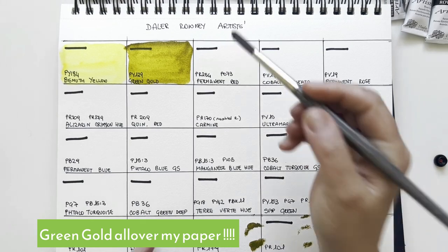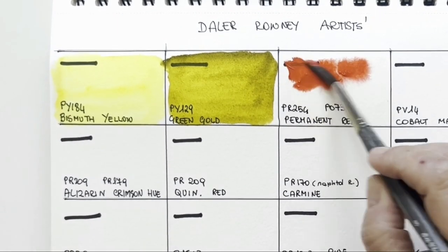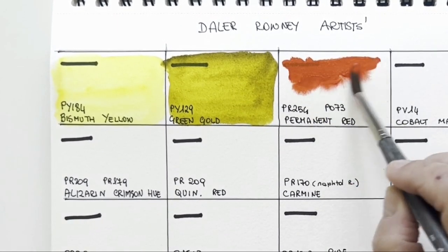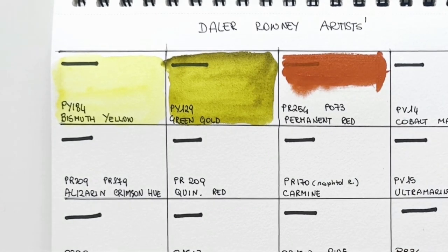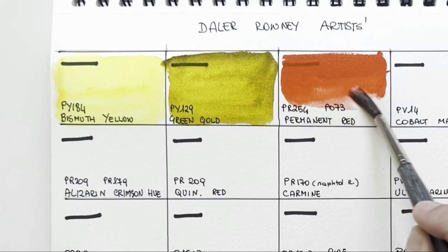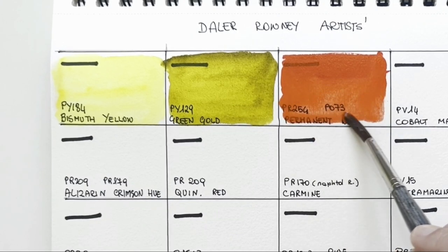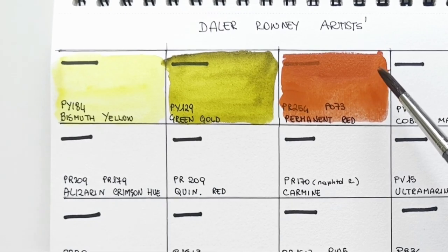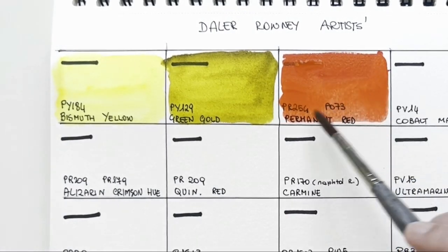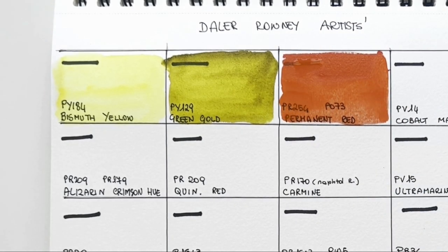Then I have this sort of vermilion — no binder issue so far. It is PR254 and PO73, basically two pyrrole colours: pyrrole red mixed with pyrrole orange, giving this super saturated vermilion. It's really nice. It says transparent — we'll see when it dries — but it's incredibly saturated and very nice to use.